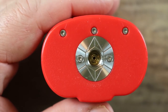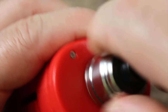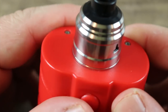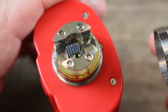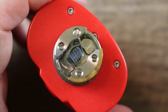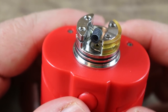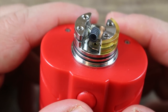The included atomizer looks almost weird and dinky on this big top plate — because it is. They gave you a single coil atomizer for a dual battery mod, and that just doesn't make sense. If I'm going to squonk on a dual 18650 mod, I want to run big hot builds — that's the whole reason to buy a dual 18650 squonker.